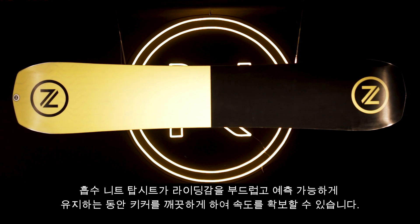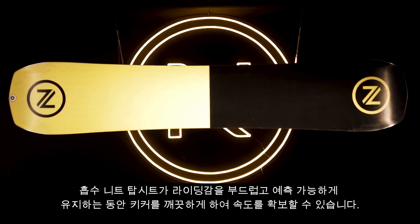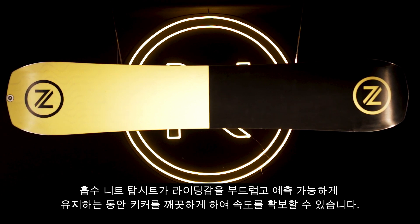You can be sure of having the speed to clear any kicker, while the AbsorbNid top sheet will keep the riding feeling smooth and predictable.